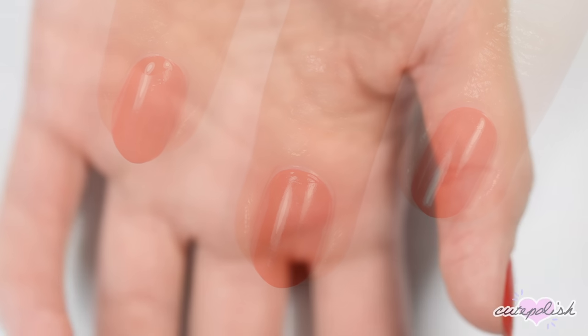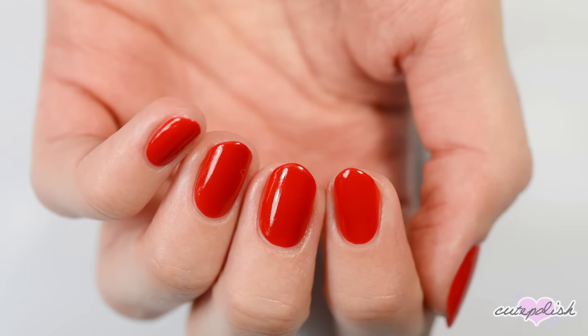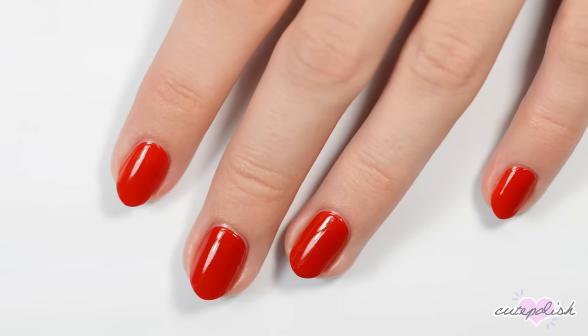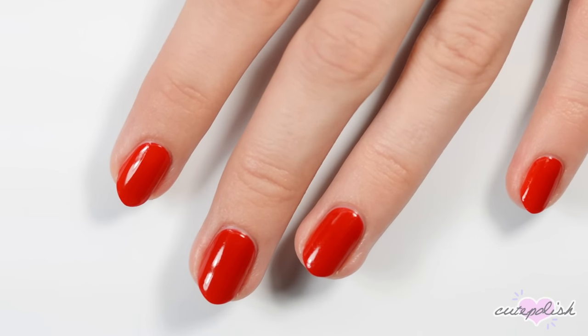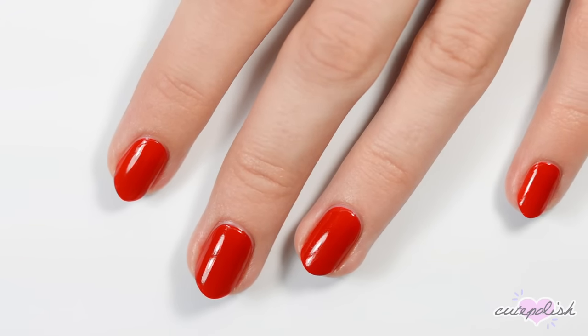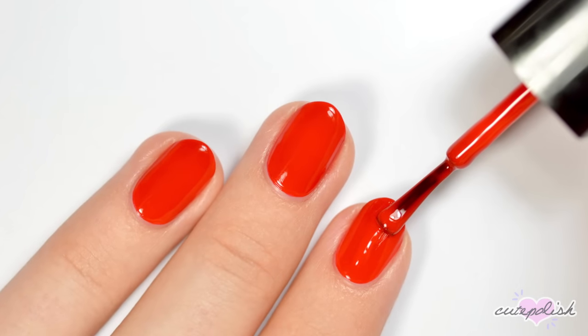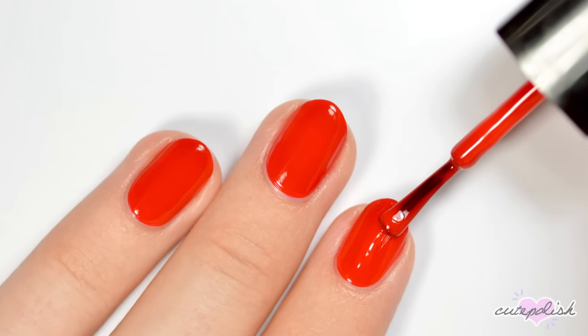That's it for this video. I hope some of these tips are helpful for all of you who are painting your nails at home. If you'd like to see more videos from CutePolish, you can click these boxes here. Subscribe to CutePolish for a new video every week by clicking this circle, and come check out my personal nail art channel by clicking this circle right here.